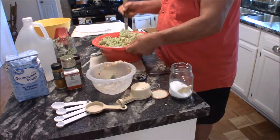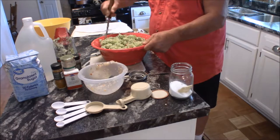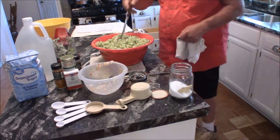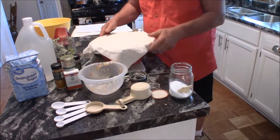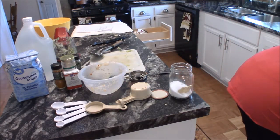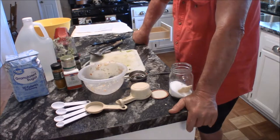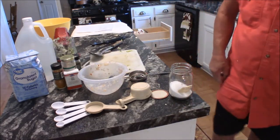The next thing we do after we get all this in there is let it sit. I'm going to cover it and put it in the fridge for one hour. That'll give me a chance to clean up a few things. I'll set my alarm for one hour and we'll come back and start putting in the garlic, celery seeds, dill seeds, all the spices and goodies.